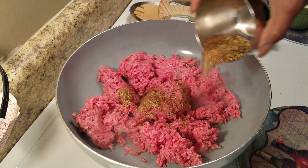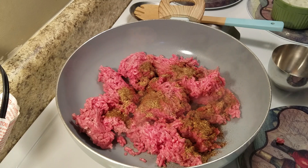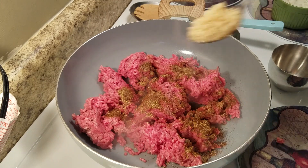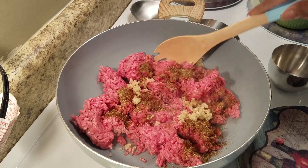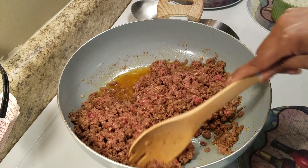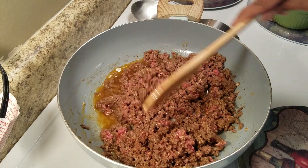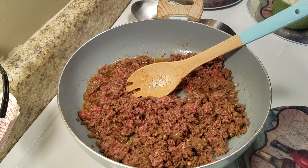I am going to add in some seasoning to my meat. What I added is just a little cumin, a little garlic powder, onion powder — things like that that you would add into your chili.